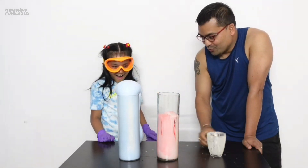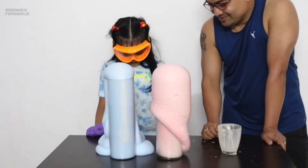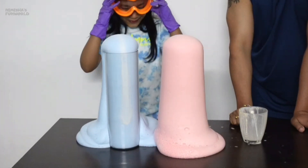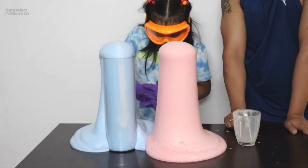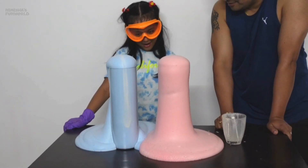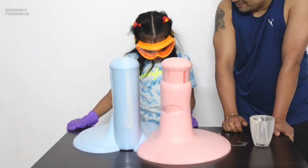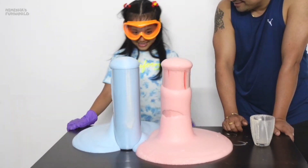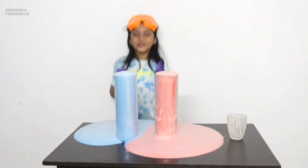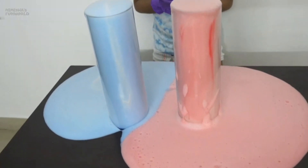Wow, oh my god! Wow, it's so nice and smooth! That's amazing! It's like a giant ice cream - yeah, it looks like ice cream is melting! It smells amazing too. I made beautiful colors of elephant toothpaste - so pretty!